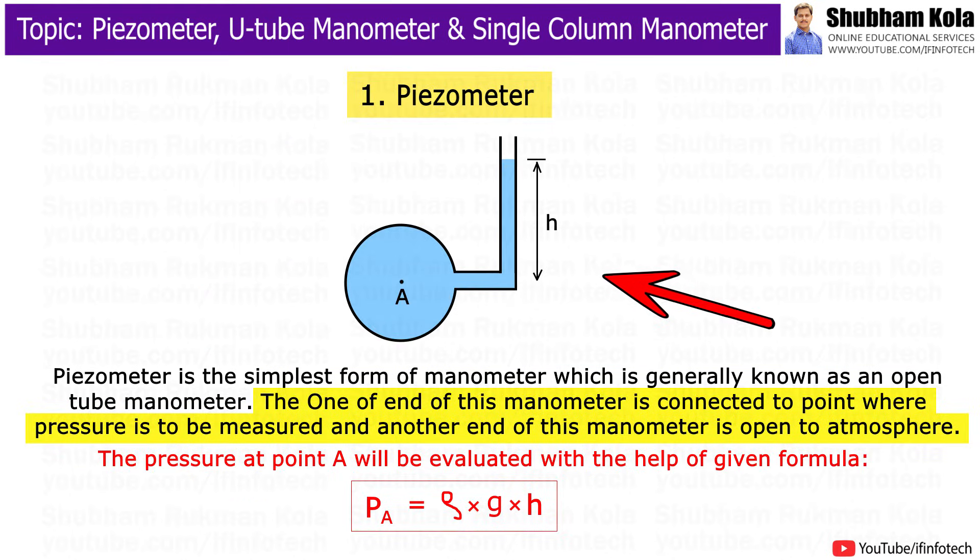The first type is the piezometer, which is the simplest type of manometer, generally known as an open tube manometer. One end of this manometer is connected to the point where pressure is to be measured, and the other end is open to the atmosphere. The rise in the liquid column gives the pressure at that point.